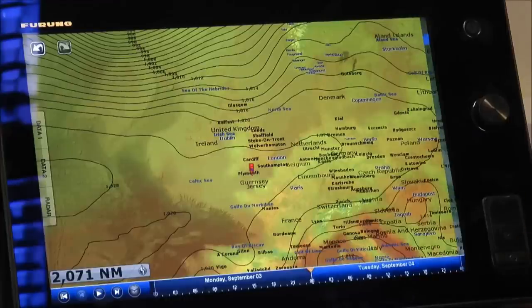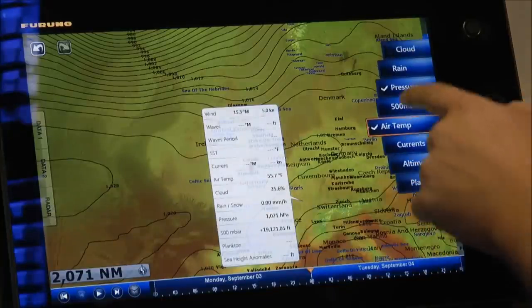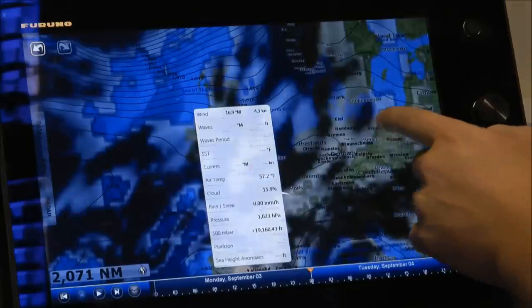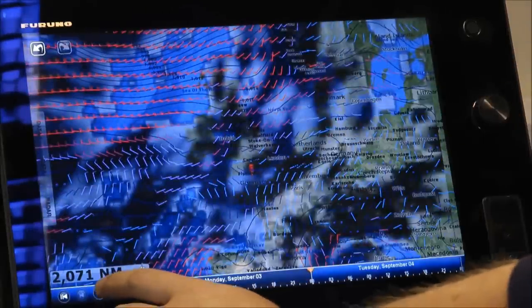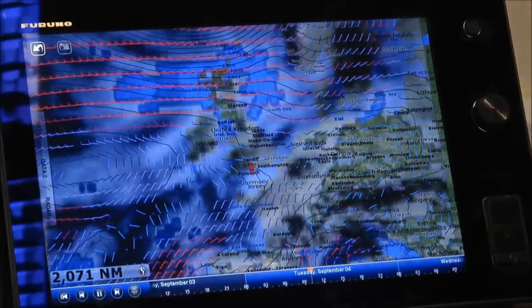We've had a look at the air temperature and the pressure, but that's not always that useful — I want to see some other things. The first thing I'm going to look at is some cloud coverage. I go onto my list and select cloud — here we've got some big menacing clouds over the UK at the moment. I'd also like to have a look at wind strength, so we've got the wind feathers, the cloud coverage, and our pressure isobars. Again, I can press my play button and get a forecast over the top of my chart.